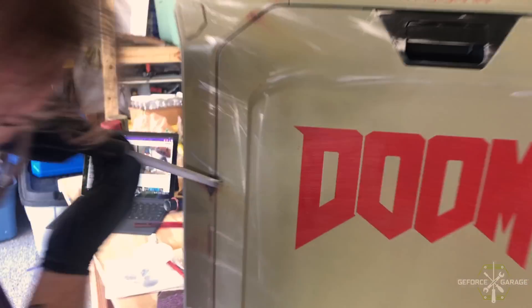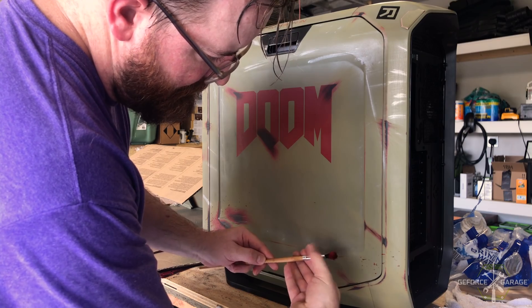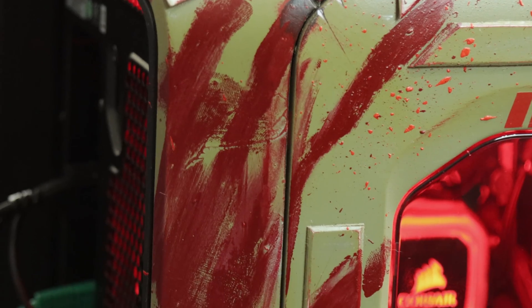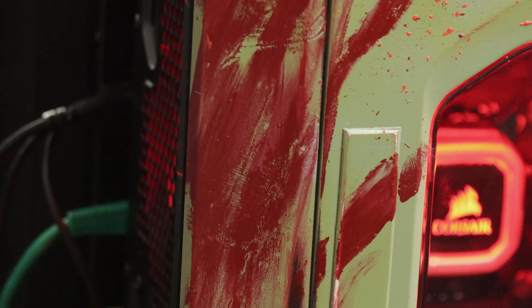Day two we came back. The paint was all pretty much done, then we just beat the hell out of it. I did some blood splatter all over it and put my handprint on it as well. This is actually my handprint — a little smearing down the side. It looks so damn cool, and that's just from the outside before you even turn it on.